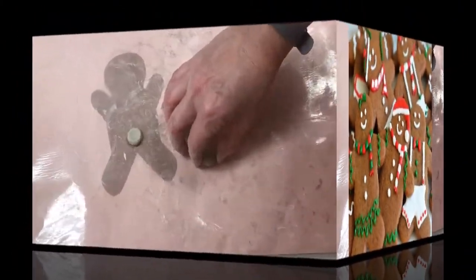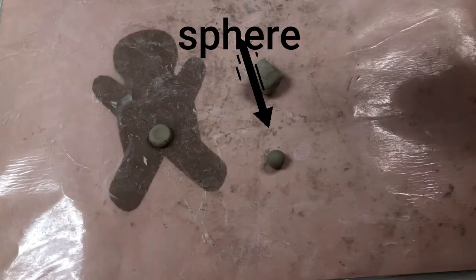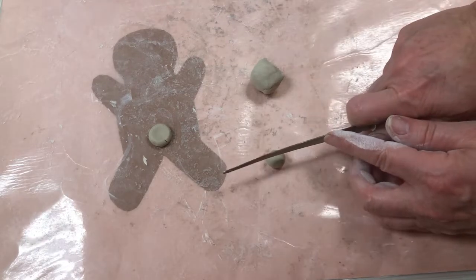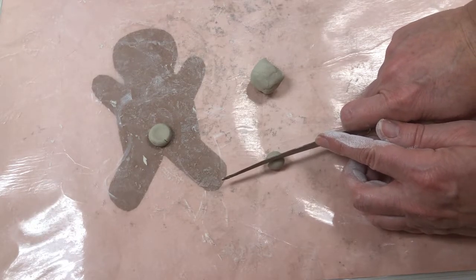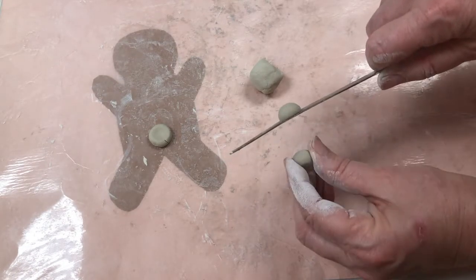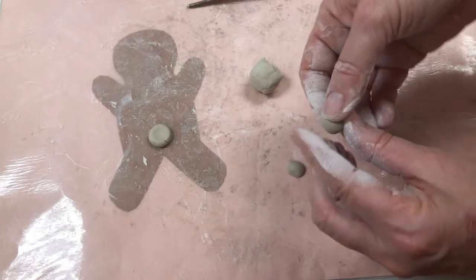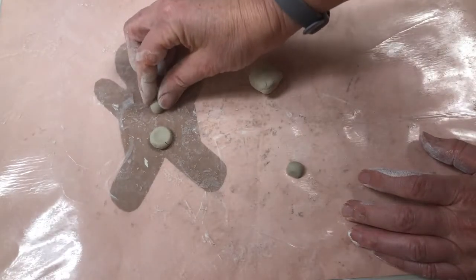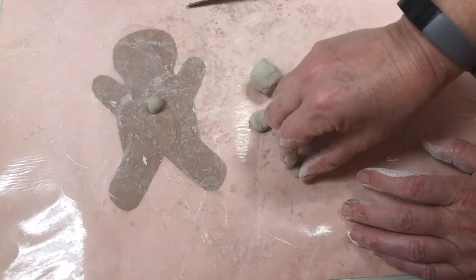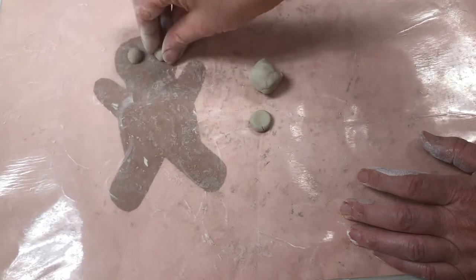Here's another way: we can take our little sphere — our little round clay ball — and we're going to use a fettling knife. This is not sharp, it will not hurt you, and we are going to cut it in half. It's not perfect halves and that's okay. Now we have a flat side that we can press onto our gingerbread man. I like the look of that better. Maybe I can use this for buttons or I could make two eyes.